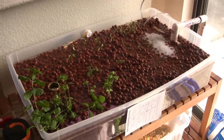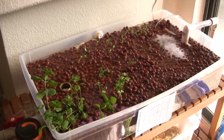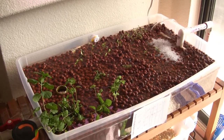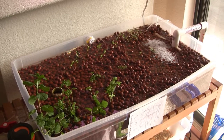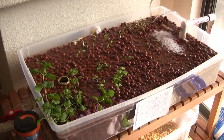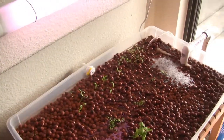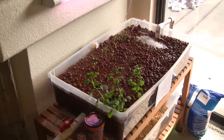If it turns out that some or all of these things die, I will have to buy some seed pods — basically just a spongy material that you can put seeds in, and it'll provide the support for the plant as it starts. But I'm hoping I won't need that. I'm hoping they got enough of a start in the dirt pots that it'll work out.